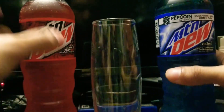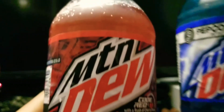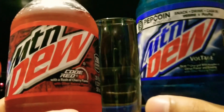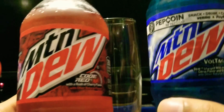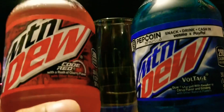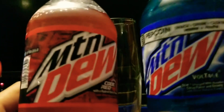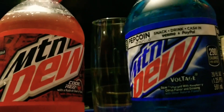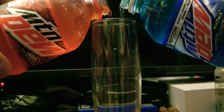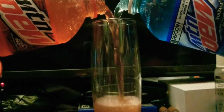Pouring into the cup right here, and now it's time to mix up both Code Red and — I keep saying violet because I was thinking about the color of how it's gonna look — but yeah, Code Red and Voltage pertaining to Mountain Dew. Here we go, it's like a science project.